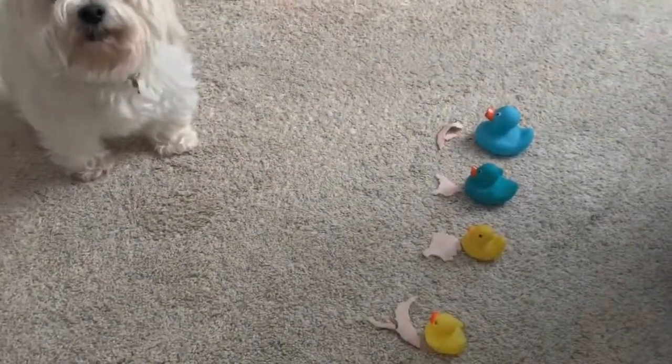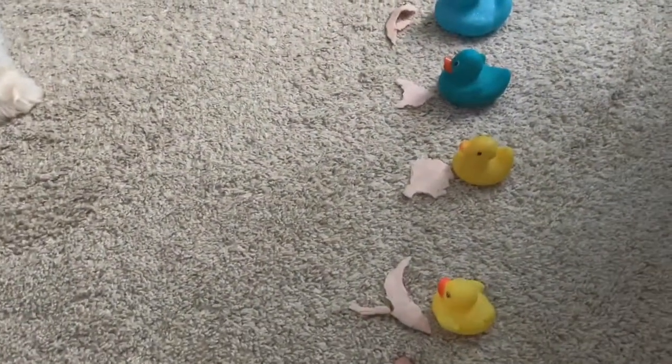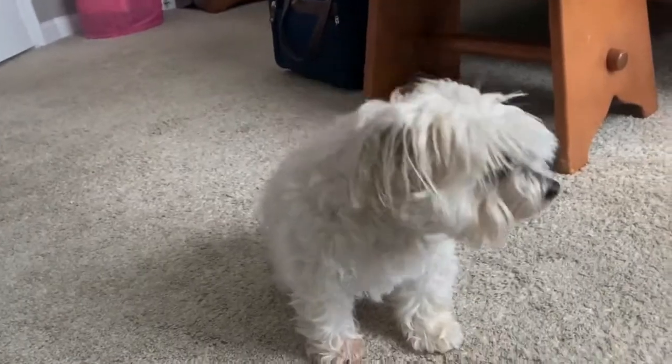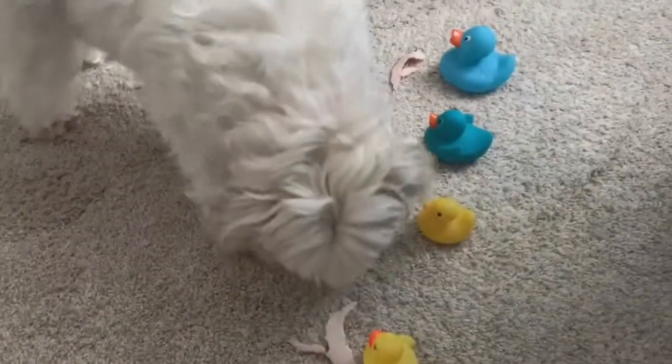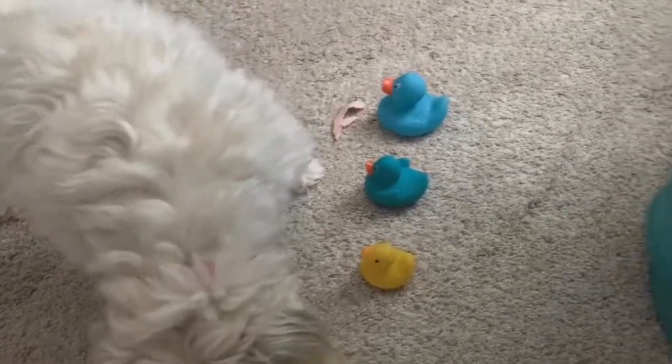Which duck will it be? Choose one. Choose a duck. She's not the brightest. I'm asking you to eat food - would you eat the food? Jessie, open your eyes. Oh look, she's going! She has chosen either Leo or Donnie - not sure which, gonna have to figure that out.